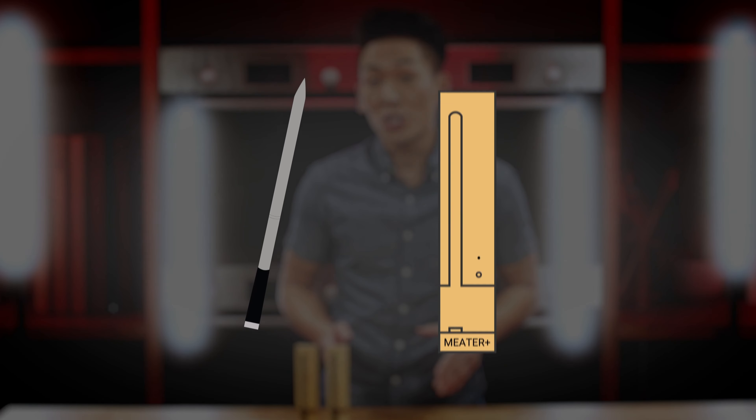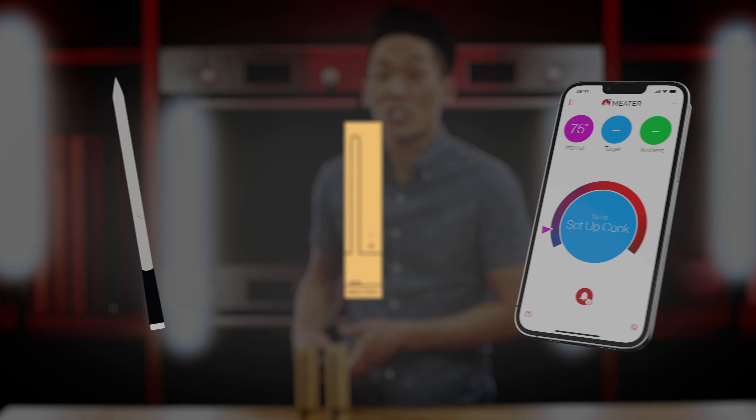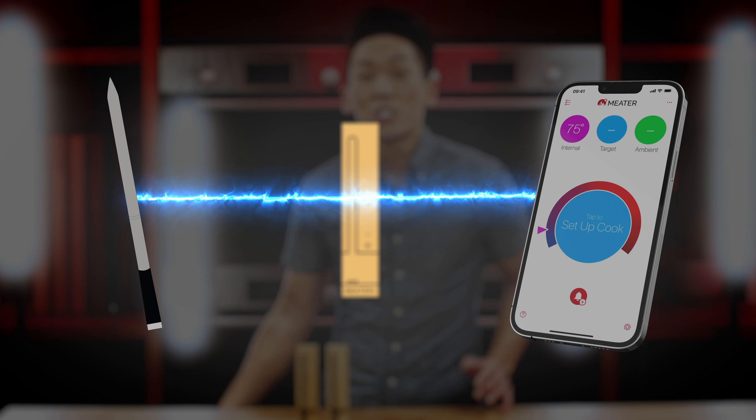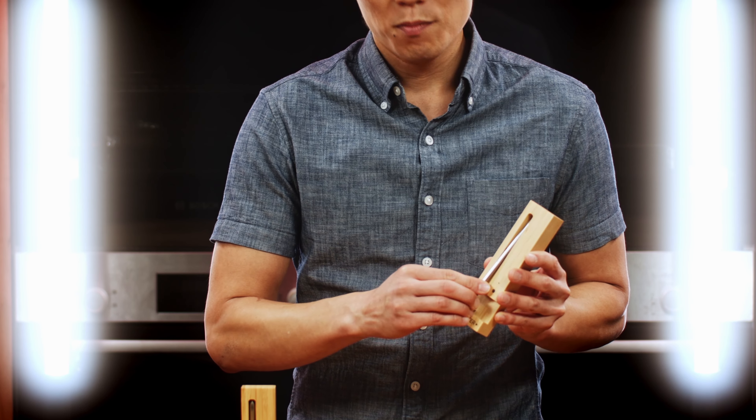If the probe is fully charged and there's no connection to the charger, it may be that the probe is connecting directly to your phone. To fix that, take the probe, pop it out, pop it back in, and it should automatically pair to the charger and you'll be good to go.